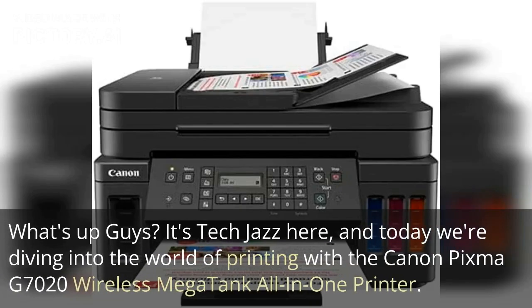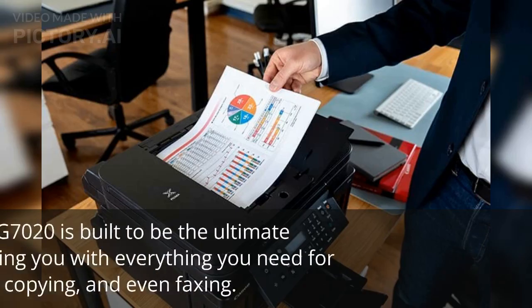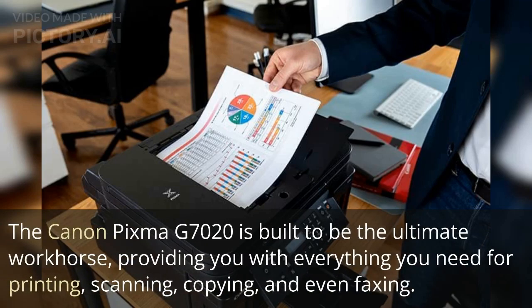What's up guys, it's Tech Jazz here, and today we're diving into the world of printing with the Canon PIXMA G7020 wireless MegaTank all-in-one printer. If you're on the lookout for a printer that can handle all your needs while being efficient and cost-effective, then this printer is the best one for you.